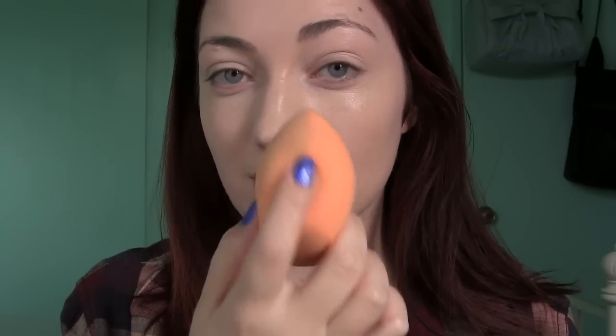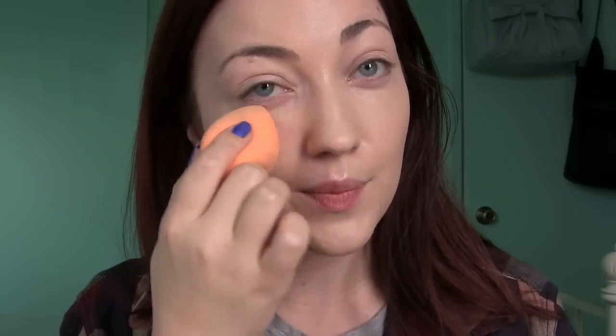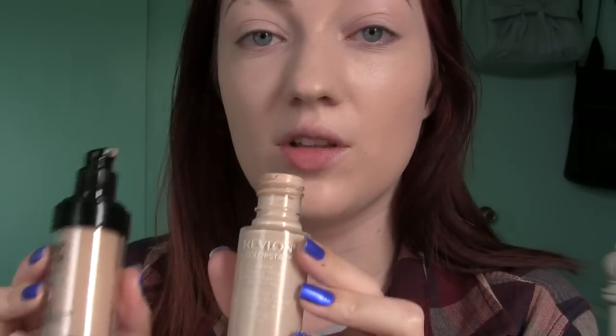Now I'm just taking a clean Real Techniques Blending Sponge — I know it looks dirty but it's stained. I'm just going to make sure I get rid of all of the lines because sometimes when you use brushes they leave behind streaks and I just don't want any of that. So just take an extra second and go over your foundation with the sponge. I love this because I feel like this sponge is probably the next best thing to the beauty blender.